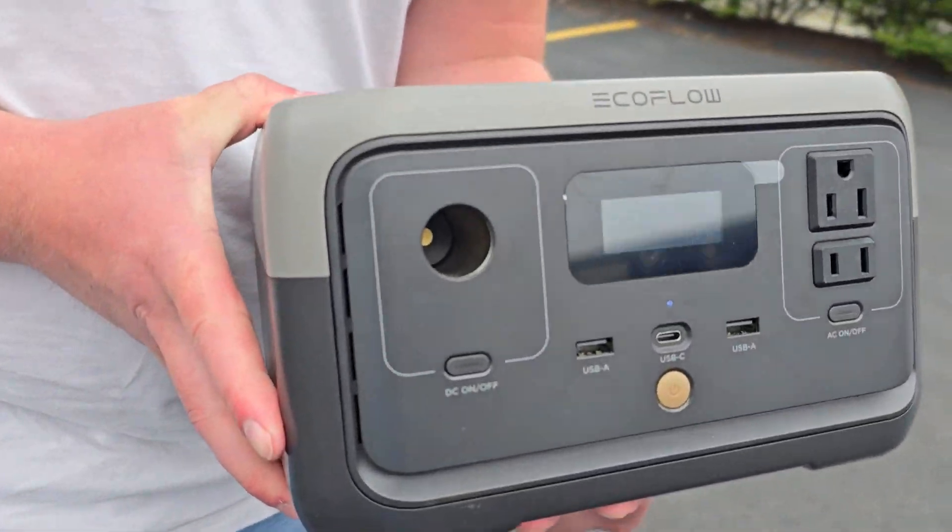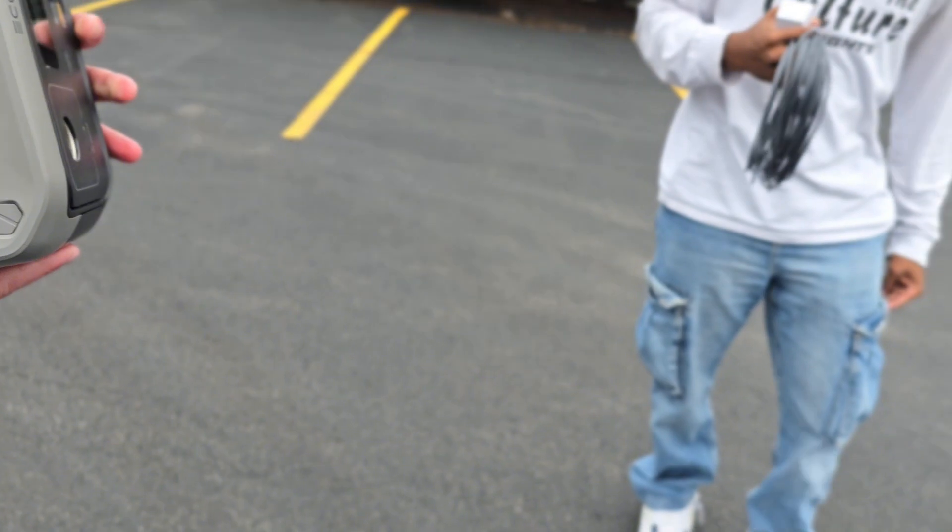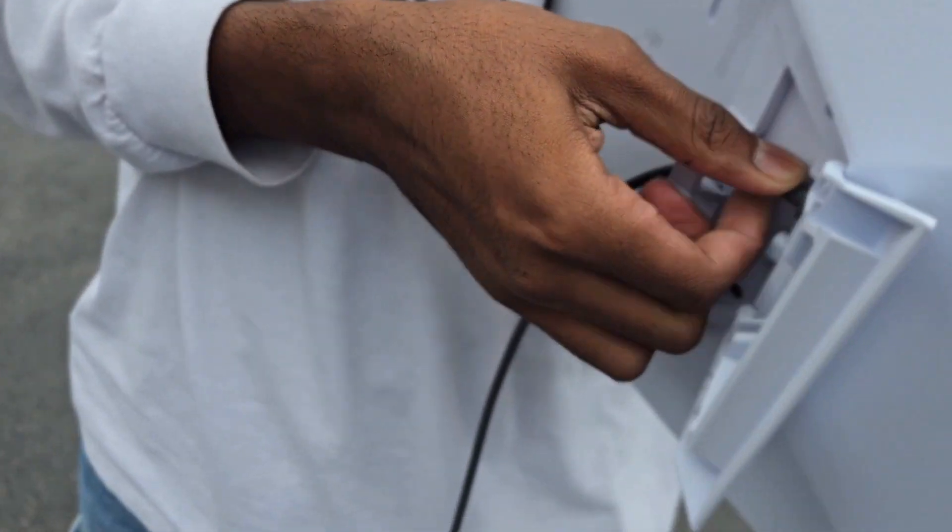Here's a small USB dongle and the mouse. We're going to set this up right now. For power we have the EcoFlow — I forget exactly what it's called. All right, I've set it up now.